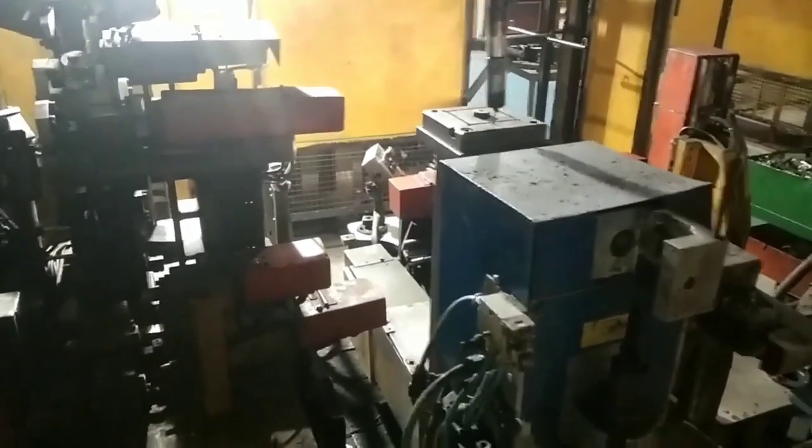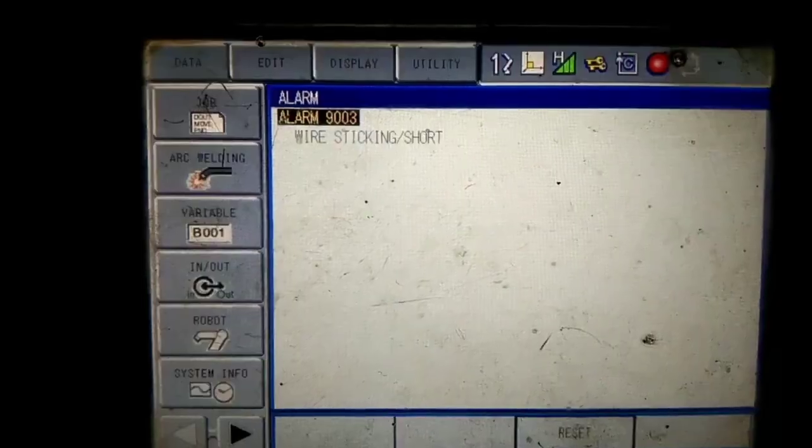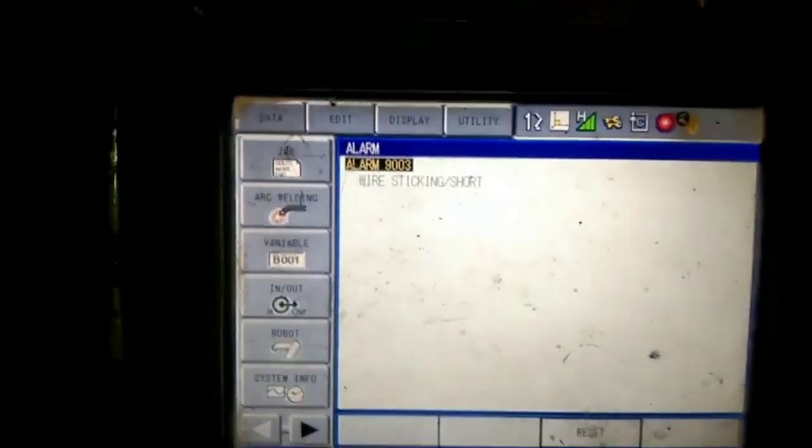So what do we need to do to eliminate this alarm? First, you have to go into teach mode. When I go into teach mode, you can see that the alarm is not yet reset.